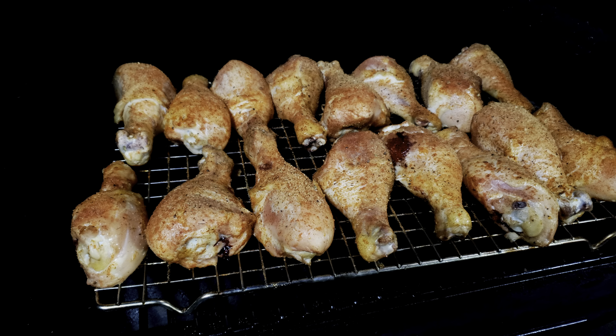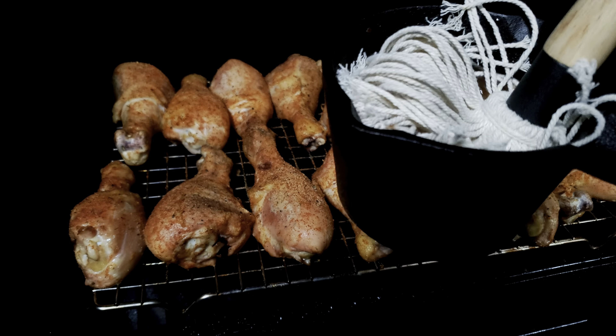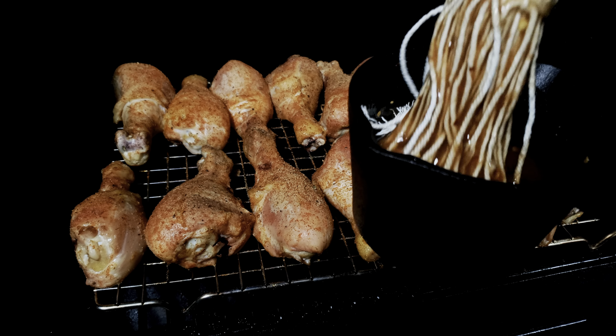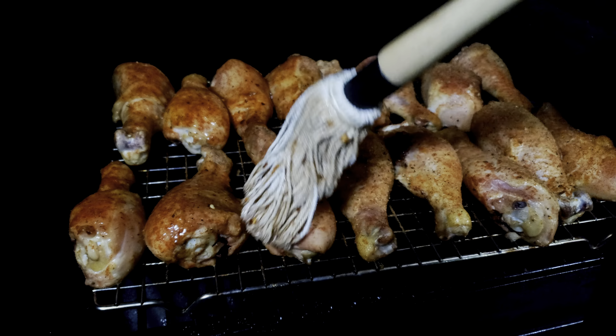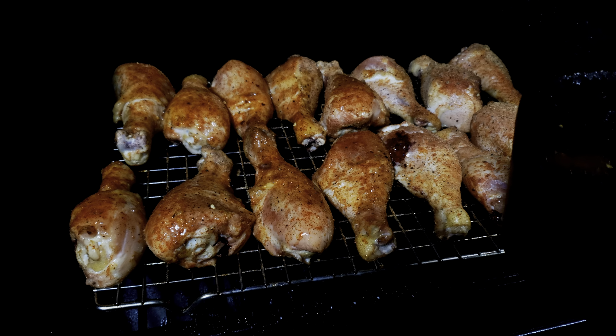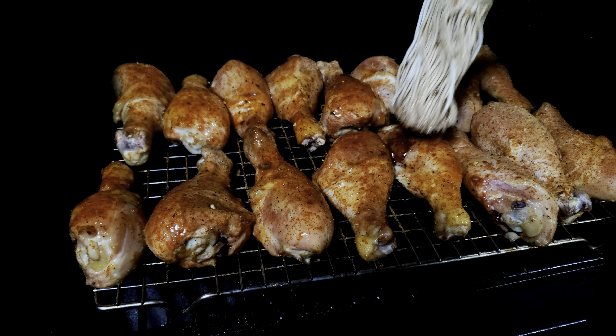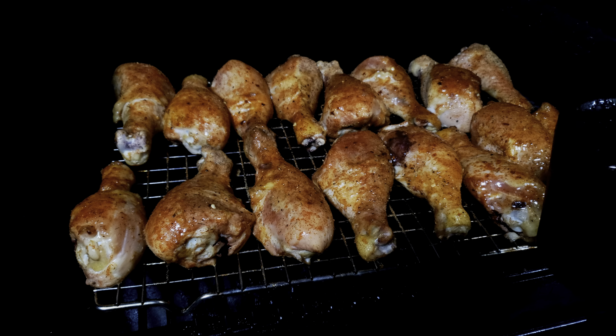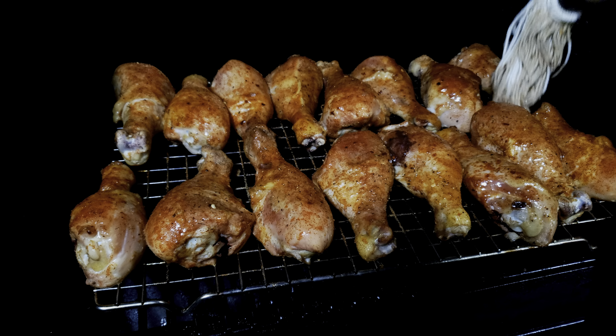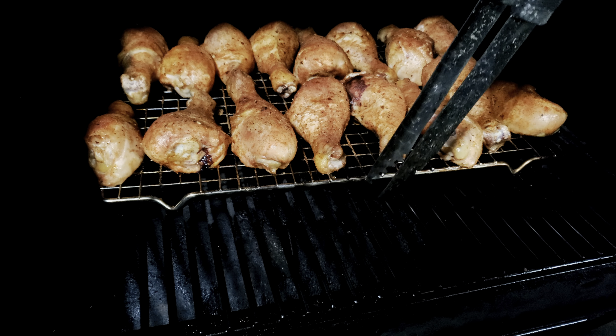We're about 45 minutes into the cook. I've got some mop sauce and I'm gonna start mopping these — you can see we've got some great color developing on these chicken drums. I'm gonna get that mop sauce on there and be in and out, mopping these bad boys. That mop sauce is gonna help retain some of that smoke flavor.